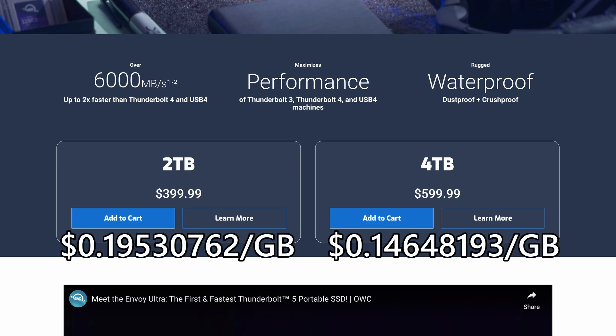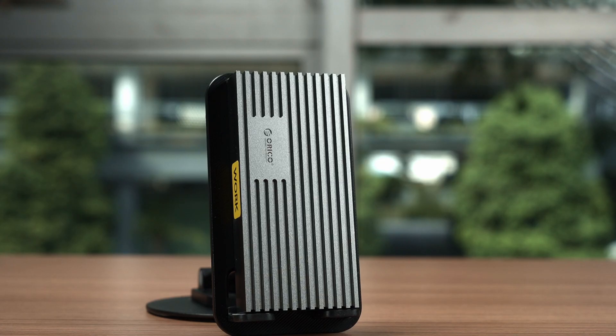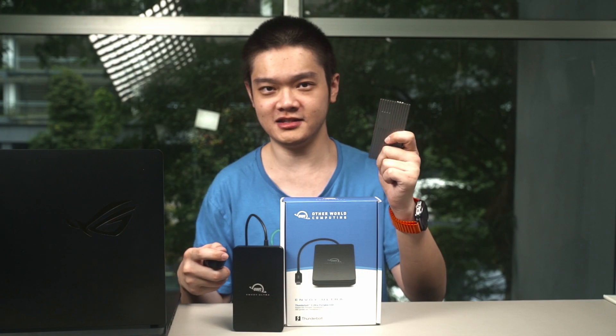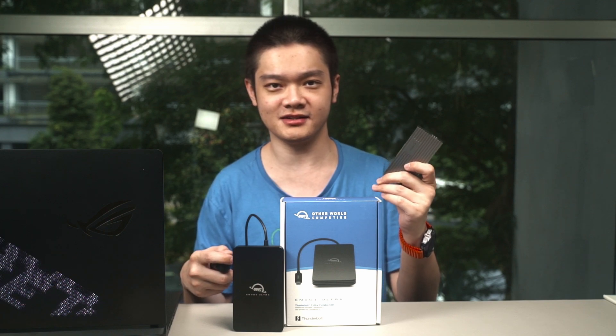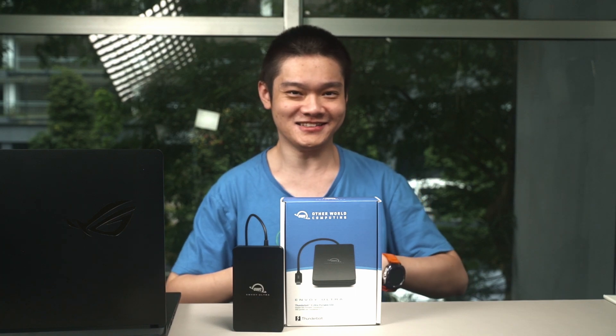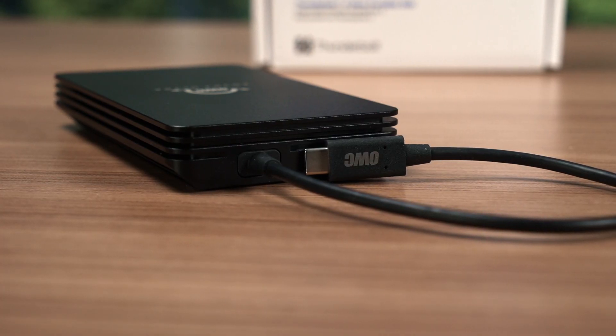The 4TB version obviously offers much better value, but it is very expensive at $600. I recommend buying at whatever capacity you actually need. The OWC Envoy Ultra is going to replace my Thunderbolt 4 SSD — I'll probably convert that one into a redundant backup, since I don't have such a system set up right now and I know it's super dangerous. I guess I just like to live dangerously when it comes to crucial work files.